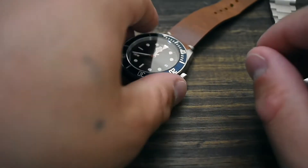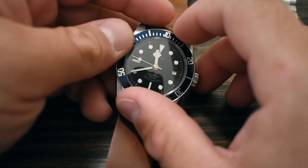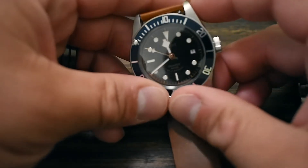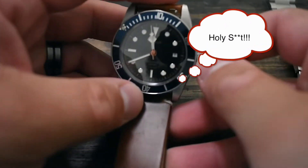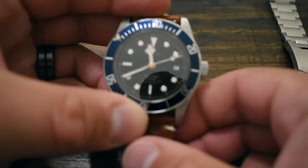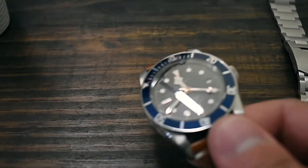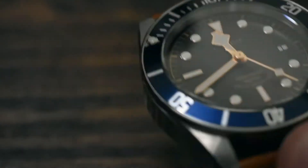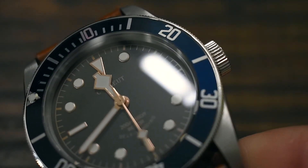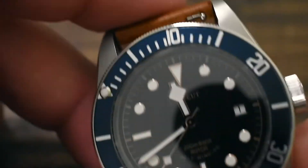Back to the watch we're reviewing — some things I dislike. When wearing this, the rotor noise is insane — just ridiculous. Another issue is that when the rotor is really spinning, it causes a very awkward vibration and wobble. You can actually see the watch doing this on camera. When you have it on your wrist it's kind of like, 'What the heck is going on?'